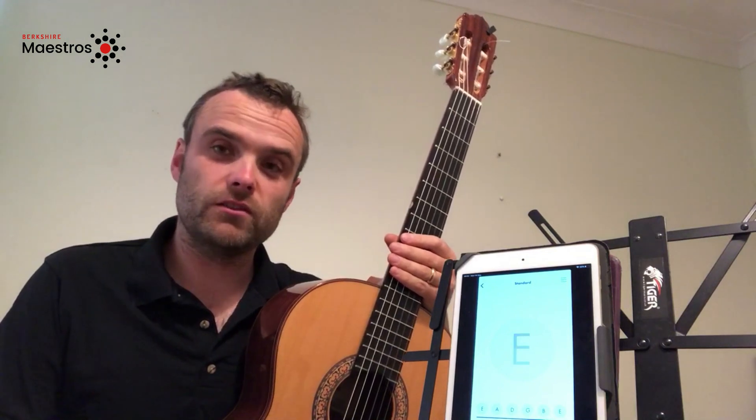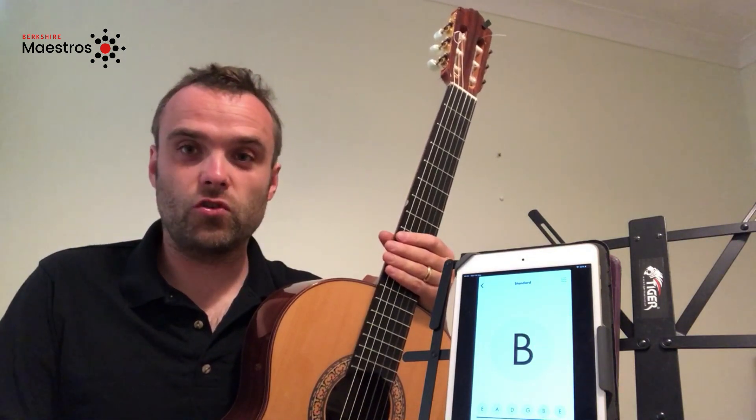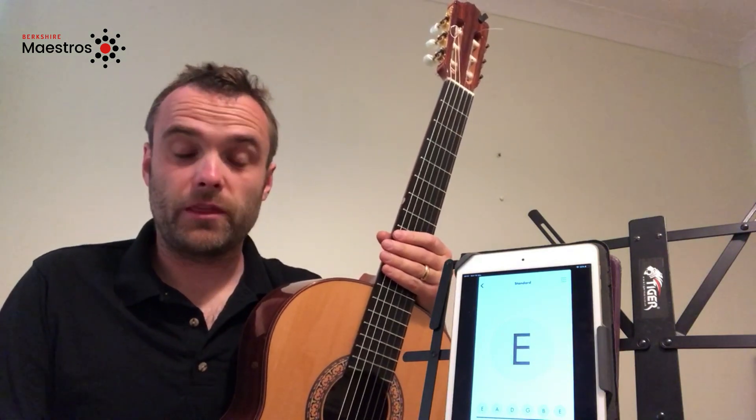The first thing you will need to do is download a tuning app from the Android Store or from the App Store. This one is Fender Tune, but there are others available.